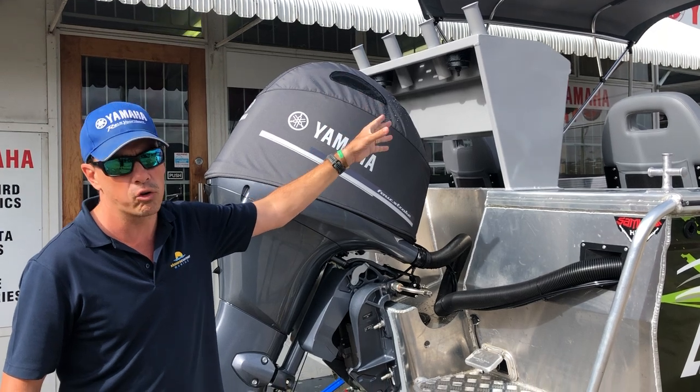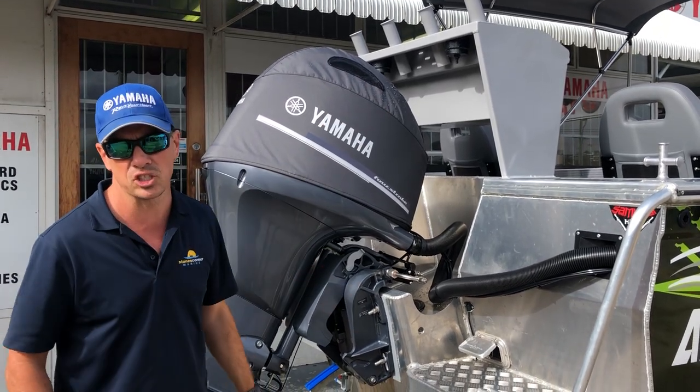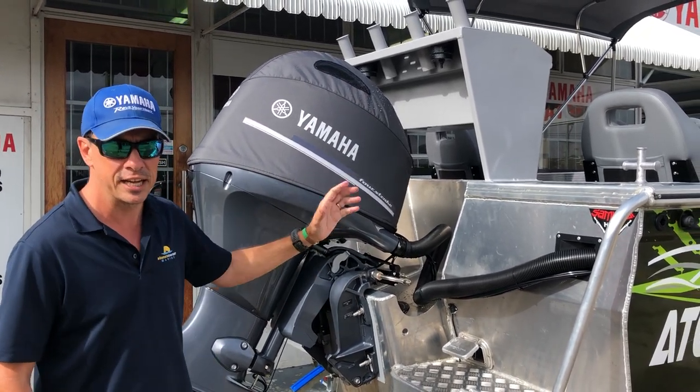The deluxe CJ bait board features knife holds, rod holders, drink holders, and a removable insert as a cutting board surface. That's a good bit of gear.